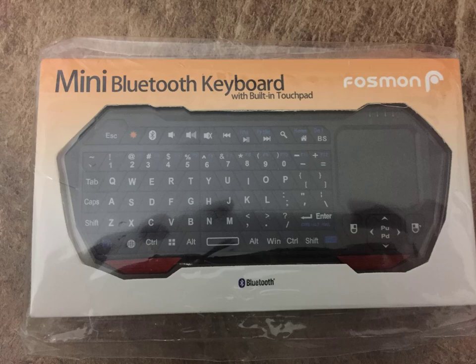Hey, so this is the Fosbin Mini Bluetooth Keyboard with built-in touchpad. This thing has been pretty clutch. I didn't even realize why I ordered it. I just wanted it, and I actually have a real deal good use case for it.